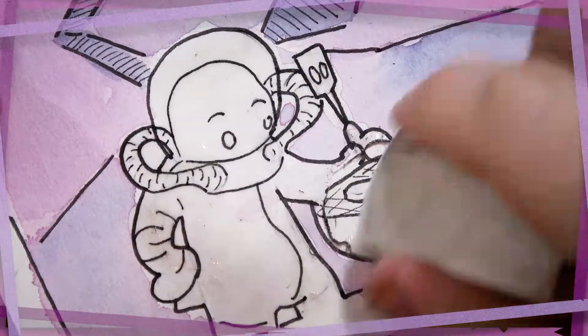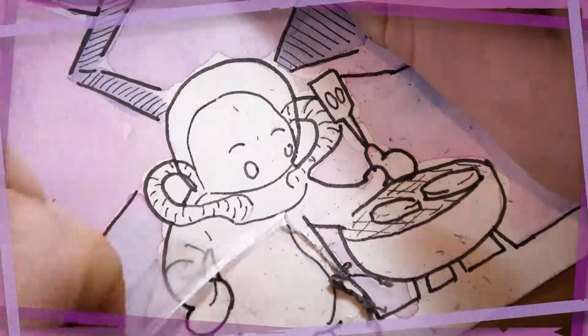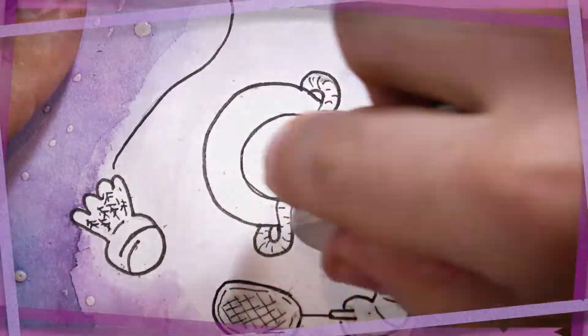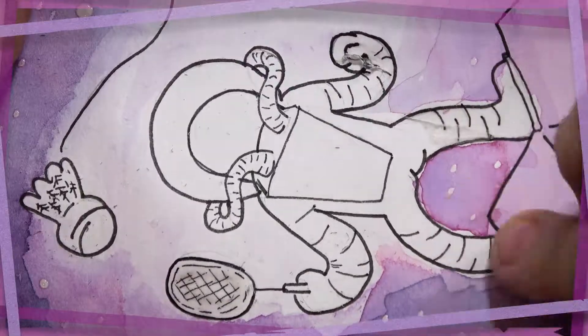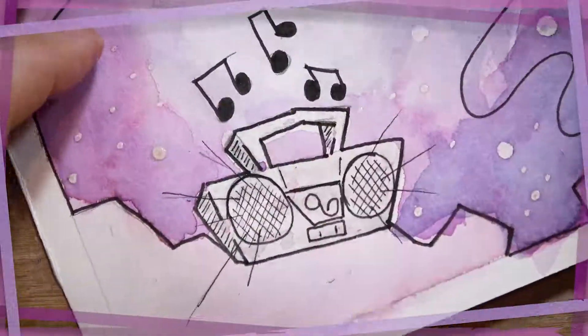What I'm doing right here is using a regular white eraser to pull that latex off the paper. That masking fluid was used to cover the white spaces, and you can see as I start to rub it away, the clean paper is just sitting right underneath — and I can go over that with whatever color I wanted, or leave it blank, as I did in the case with these stars here.